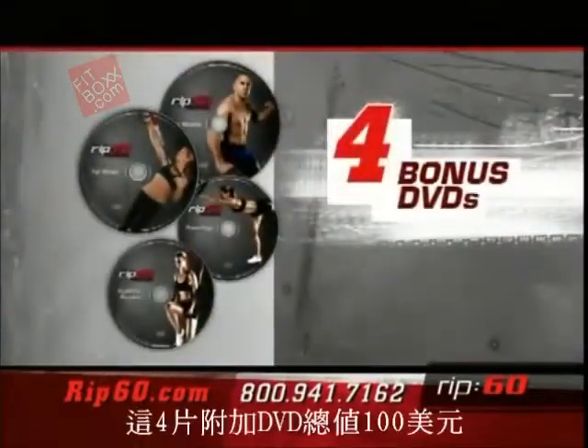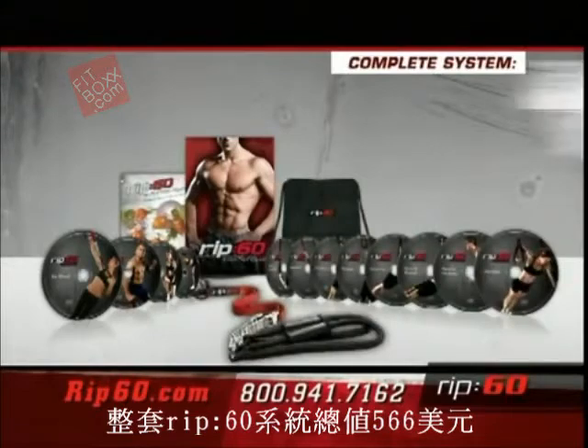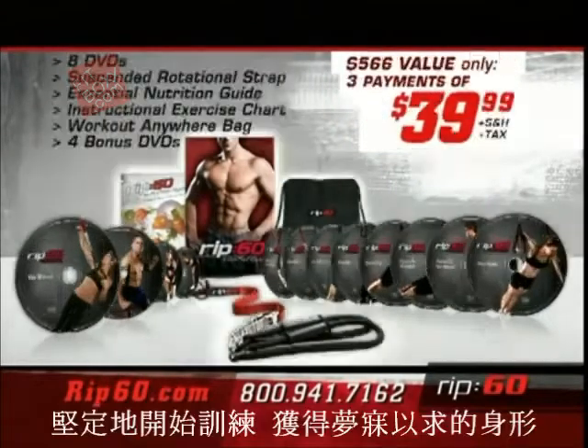These four bonus DVDs are an additional $100 value. The total Rip 60 body transformation kit is a $566 value. Put in the work, commit, and you get in the best shape of your life. Rip 60 today, Rip 60 for life.